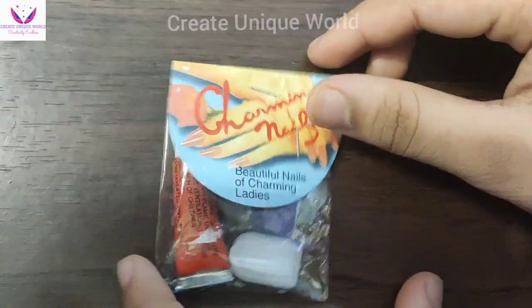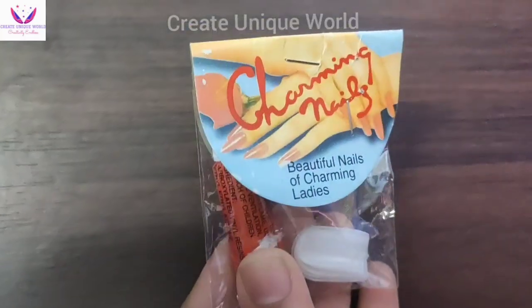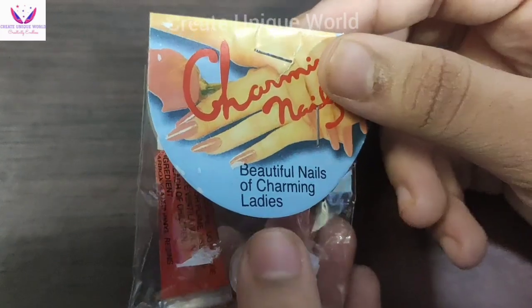Hey guys, welcome back to my channel. My name is Ashwarya and today I am going to try these fake nails which were very cheap — I got them for only 10 rupees.